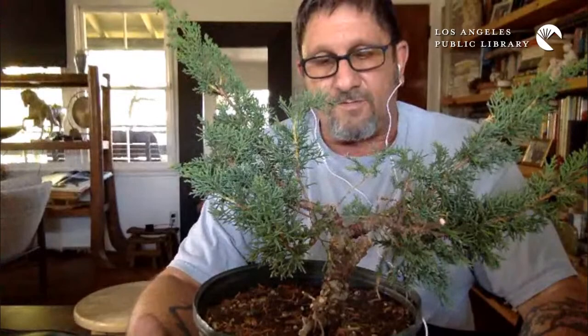Bonsai can be a lot of different things to a lot of people — as simple as those little $9.99 bonsai kits, which you should run away from, to $999,000 trees sold in Japan, and everything in between. You see them on the side of the road, at specific bonsai nurseries, at Home Depot. For some people it's high art; for others it's a hobby and a way to chill out and relax; for others it's just a cool horticultural thing — keeping a little tree alive in a little pot.